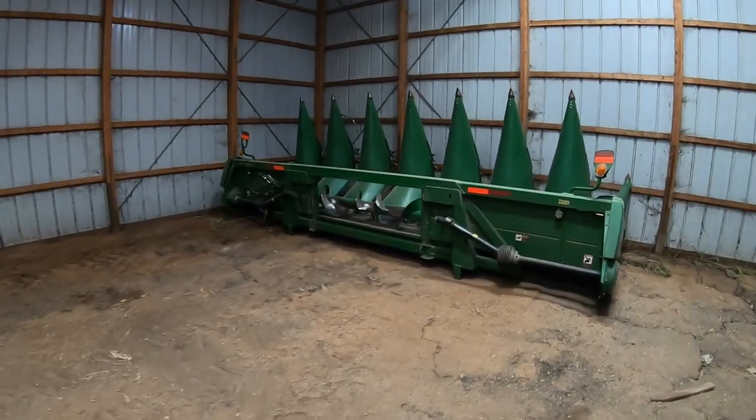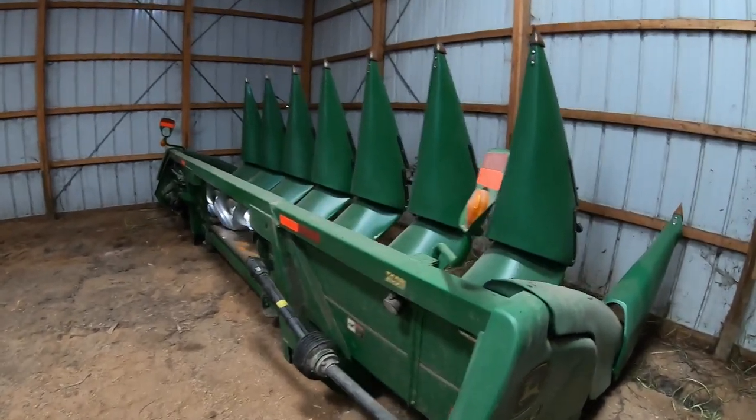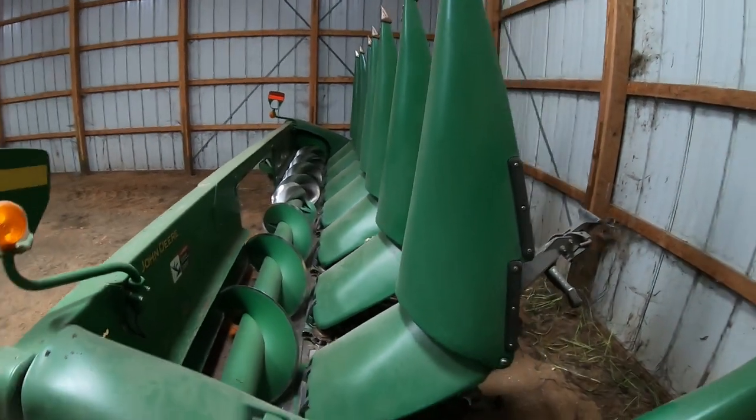Real quick here, we got our 608C corn head — it's an eight-row corn head. Really like using that. We ran six rows up until this corn head, and that's a big improvement. Someday we'll probably upgrade, but right now this is a good size for us.